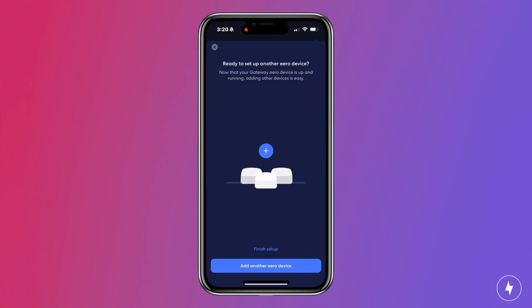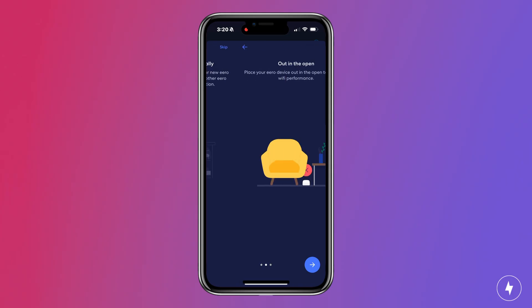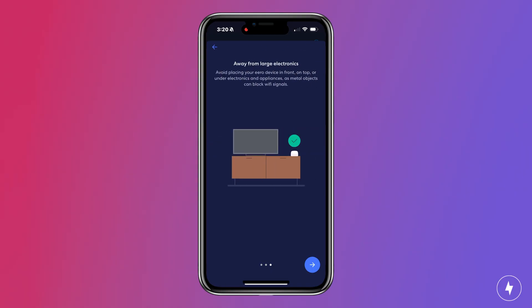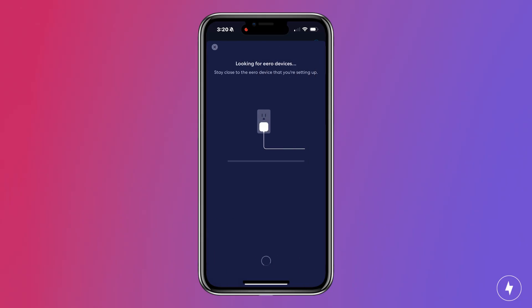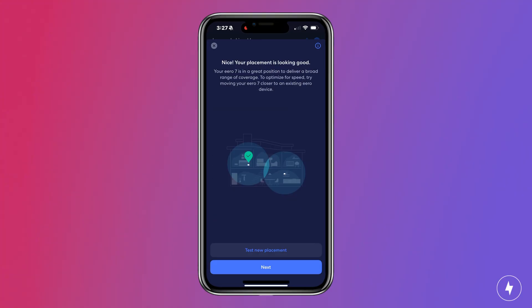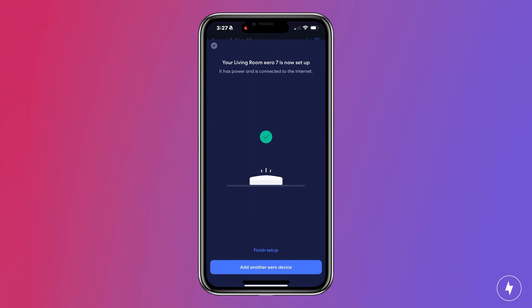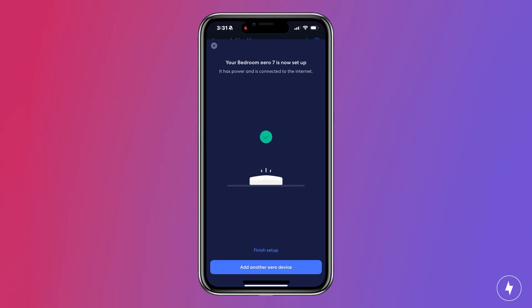The next thing it's going to ask is if you have additional nodes to set up. It's going to recommend where you place your Eero device — you want to make sure it's in a central location. They show you a typical layout of a house, where not to put it as well as where you could put it. Once you figure out where you're placing it, plug it in. It's going to search, it'll find it, and if it's out of range it'll let you know. If it is in range, you tell the app what room it's located in and then it's set up. Overall, it was a simple, easy process and the user-friendliness of the app is definitely a plus.